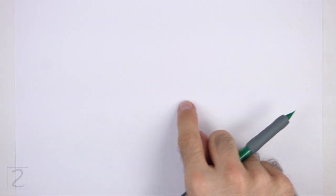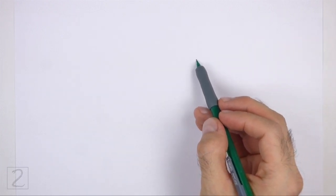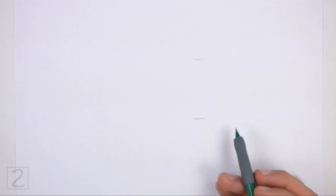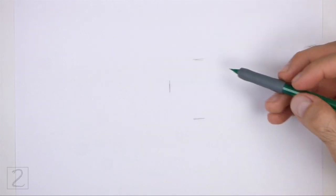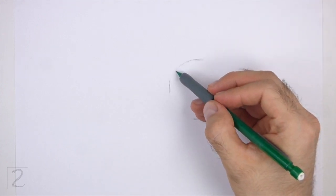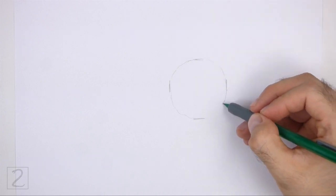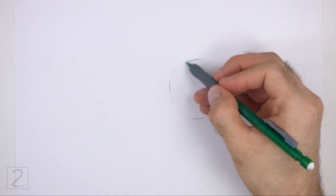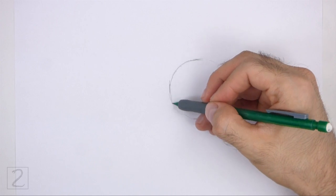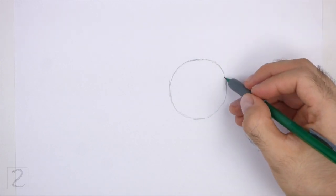Start by drawing a circle as a guide for the top part of the body. To draw the circle, first make two small marks to indicate the circle's length, and then on the sides make two more small marks to indicate the circle's width. Then connect the marks using curved lines to finish the shape of the circle. The circle doesn't have to be perfect, but if you're having trouble drawing it, just trace the outer edge of a coin, a bottle cap, or anything else with a circular edge.